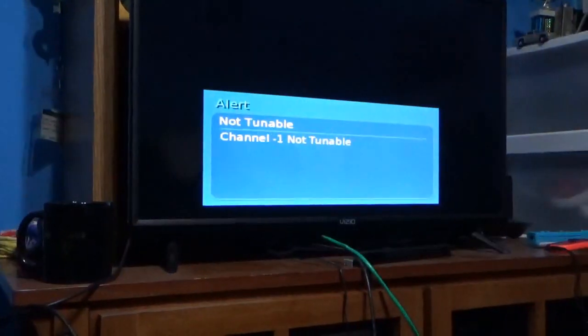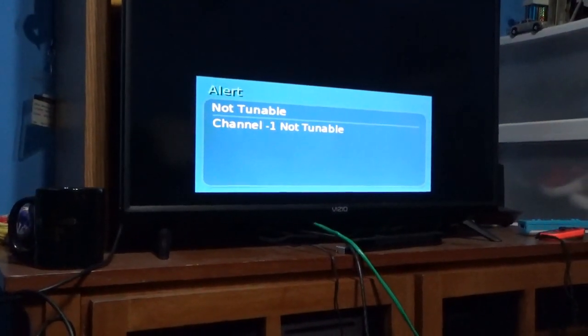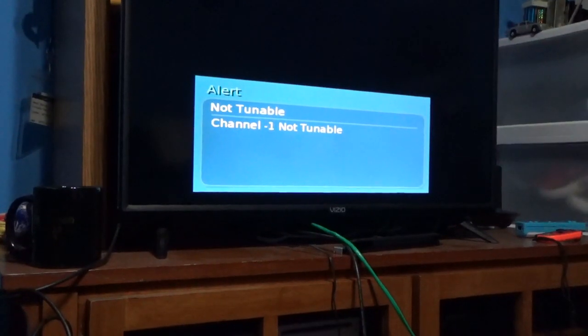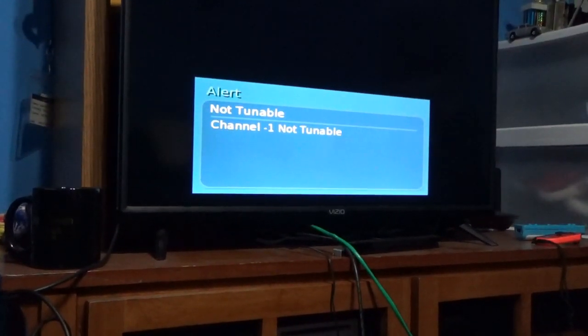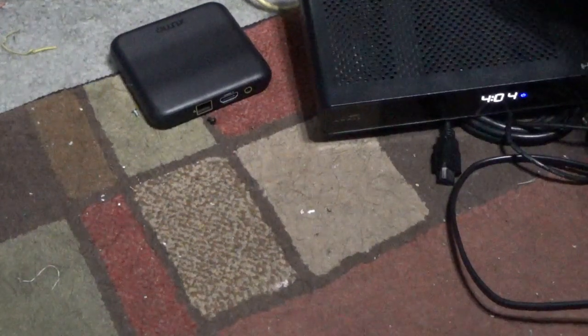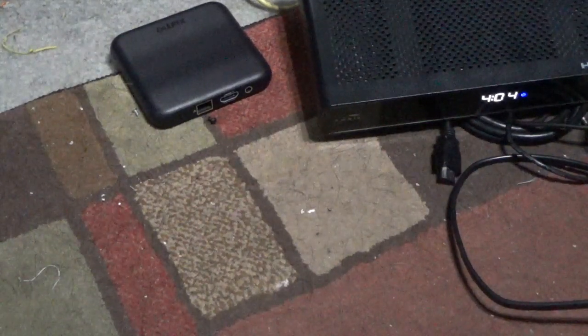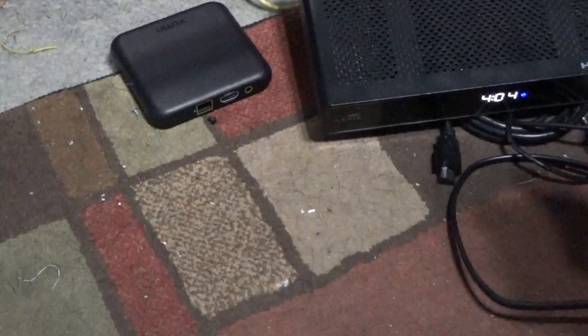The box booted. It's not tunable, but the box booted — I thought it wasn't going to. Now if you look at the clock there, it says 4:04, but it is not 4:04. So the network time protocol server, in this case, runs off the coaxial cable. These boxes won't do the authentication because I have it hooked up through the Ethernet cable only.